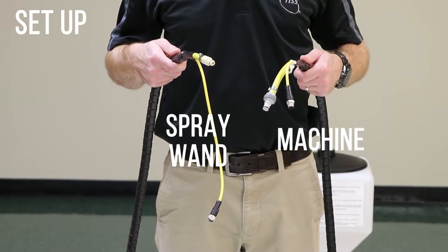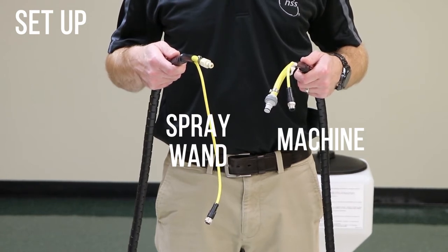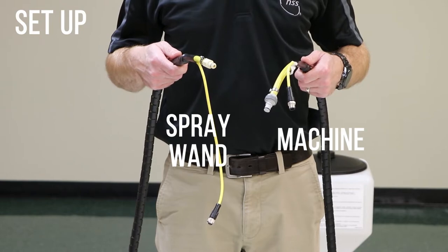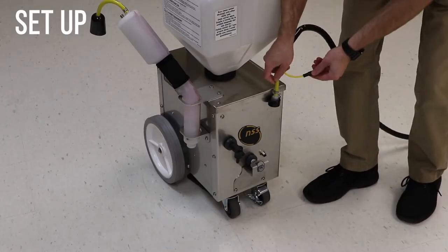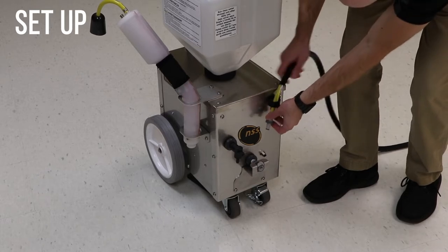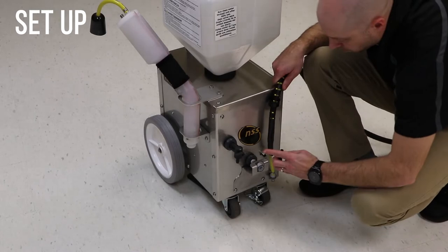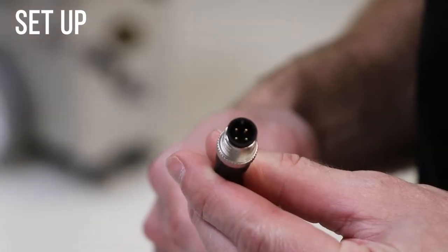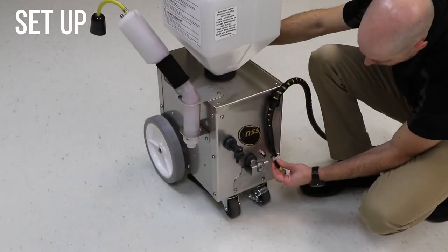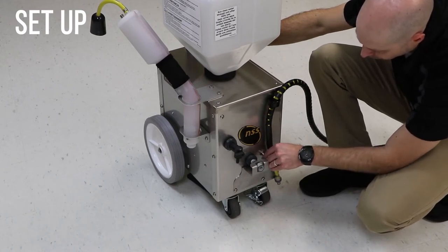Notice that one end of the hose has a longer cable than the other. The side with the longer cable attaches to the spray wand. The other side attaches to the machine. Put the hose and cable through the strain relief on the front of the machine. Attach the cable to the machine by lining up the slot on the machine with the key on the cable. Push the cable into the connector and tighten it by turning it clockwise. Tighten by hand.